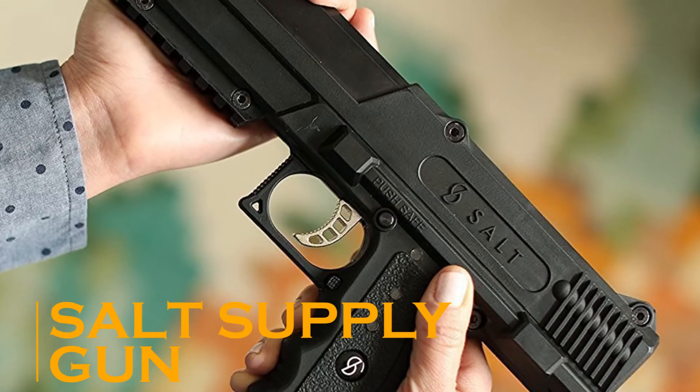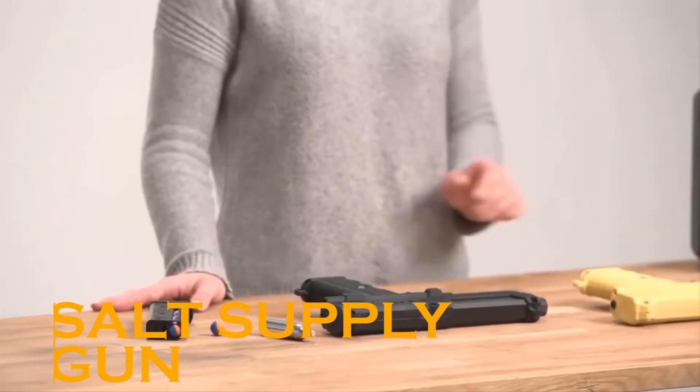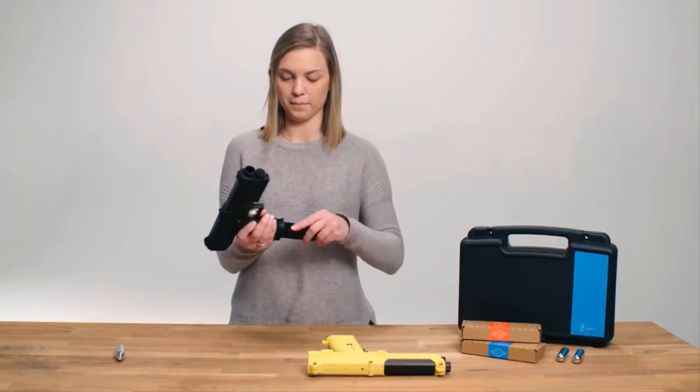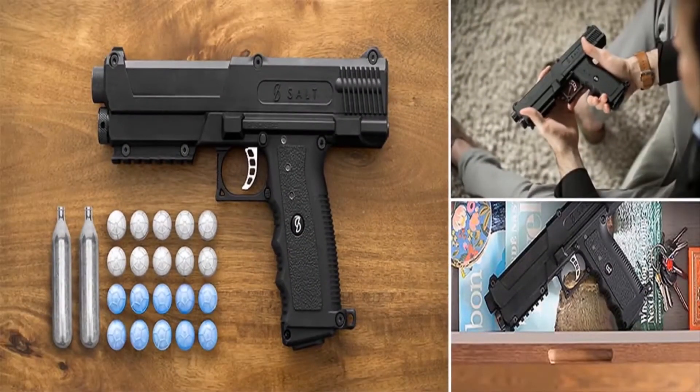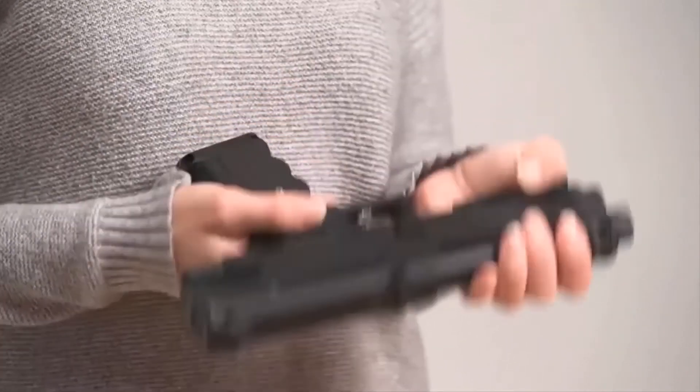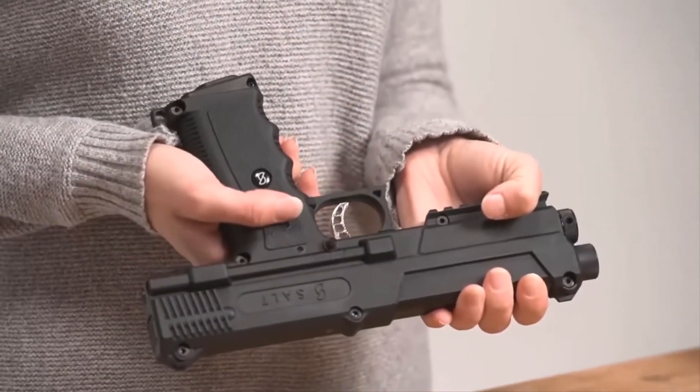Let's move on to the Salt Supply Gun. Guns are already scary as they are. Considering how effective a self-defense option pepper spray has been over the years, this gun-like gadget is no real gun, but actually an air-powered pepper spray.